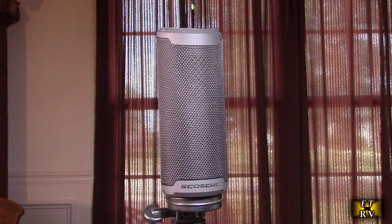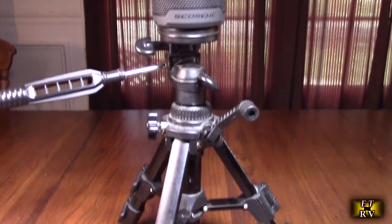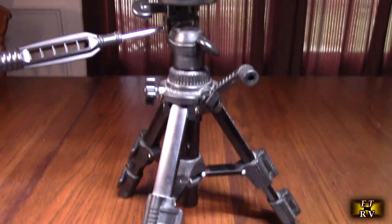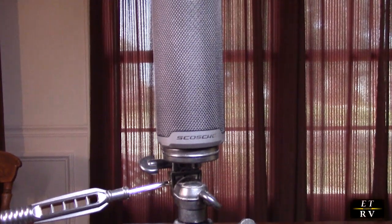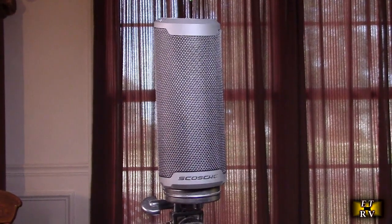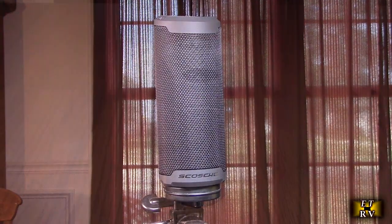Here's an example of it being used on a tripod with that quarter-20 mount — here's a small tripod you could use with it. Any tripod will work since that's a USA standard. You could get two of these on two tripods for really wide stereo sound with a more professional speaker phase relationship.